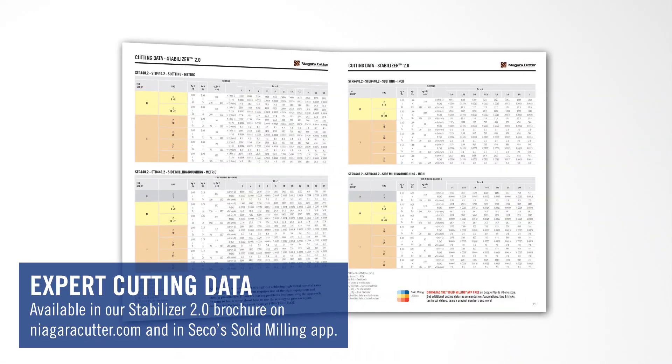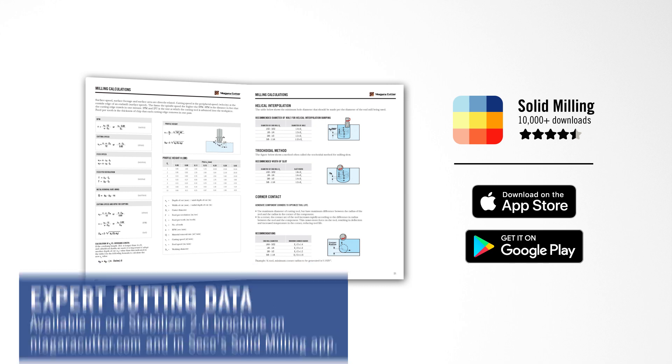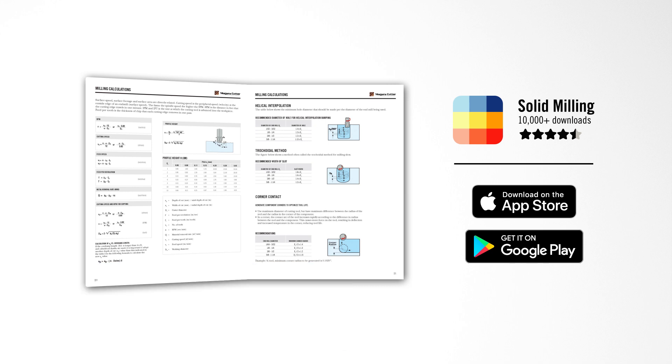The most important tip is running the right speeds and feeds. After years of research, R&D development, and hands-on experience, we've developed a really good baseline of cutting data. We've made that information available in the back of the catalog and also on the solid milling app, taking all the guesswork out of what speeds and feeds to use for all the materials we discussed — stainless steel, cast iron, Inconel, titanium — all the parameters are already in there. Depending on your application, machine tool, fixture, and setup, you might have to optimize, but we want to give you a good place to start.